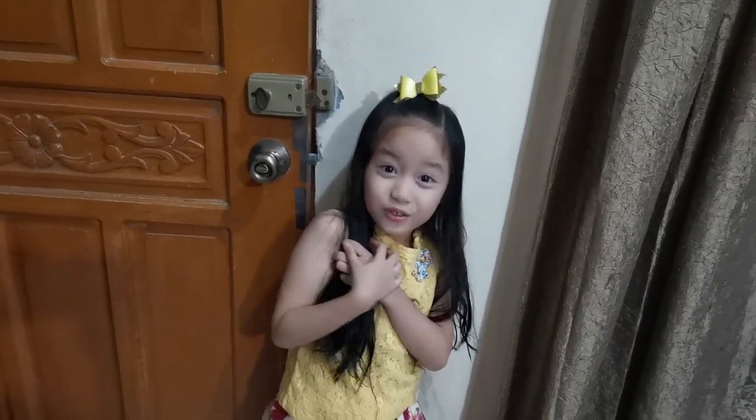Hi guys, it's me, Andrea, and welcome back to my channel.